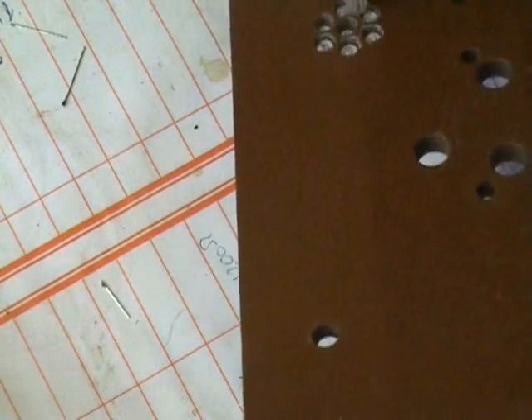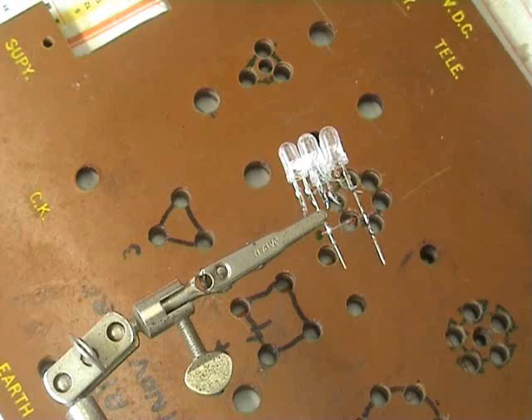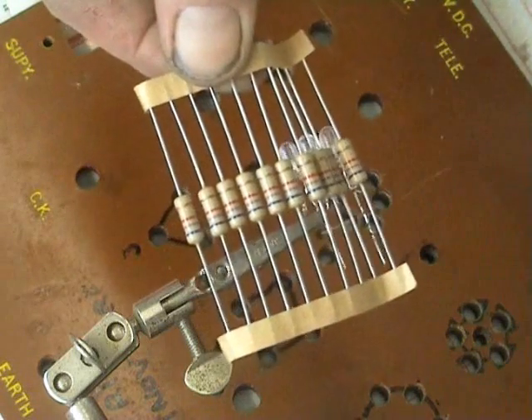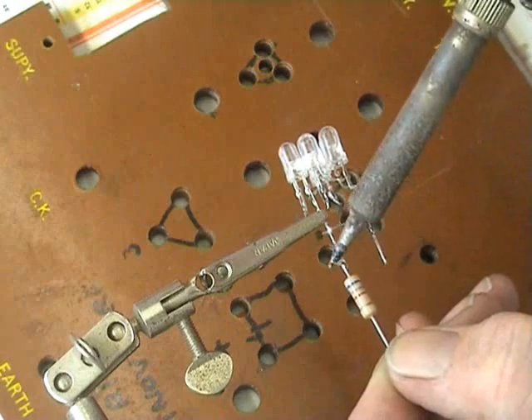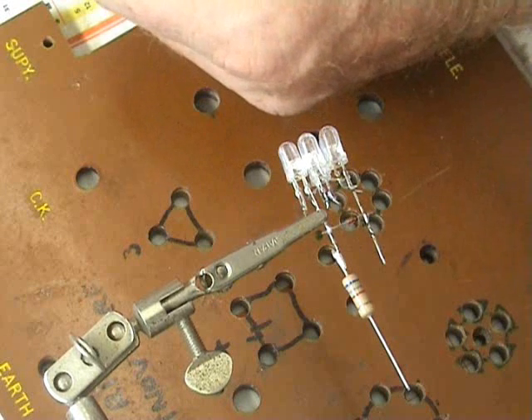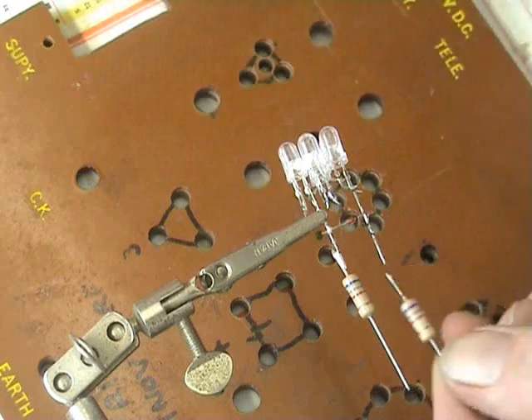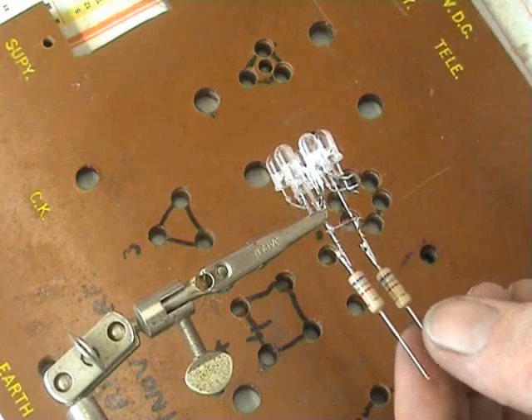Push the LEDs out of the rig — they sit in like this so they don't fall out; it's actually quite handy. Then, where would we be without our third hand — 6K8 resistors. We hold the LEDs in there and assemble these two: one, two.